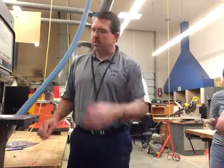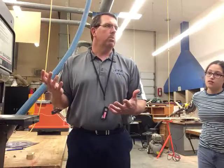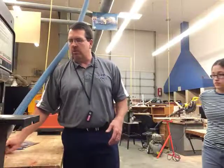When you're done, take all the pieces, throw them in the trash can. If you are the last person cutting, what do you have to do? Turn off this, and the dust collector.